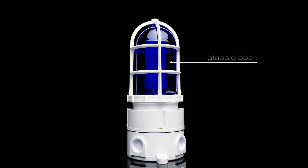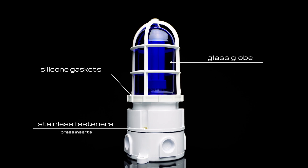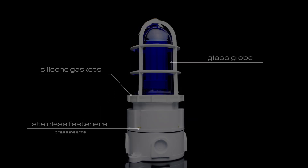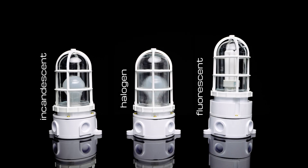Vaporproof featured a glass globe, high-temperature silicone gaskets, and stainless fasteners mated with ultrasonically welded brass inserts. The light source was incandescent, halogen, or fluorescent, depending on the user's needs and preferences.